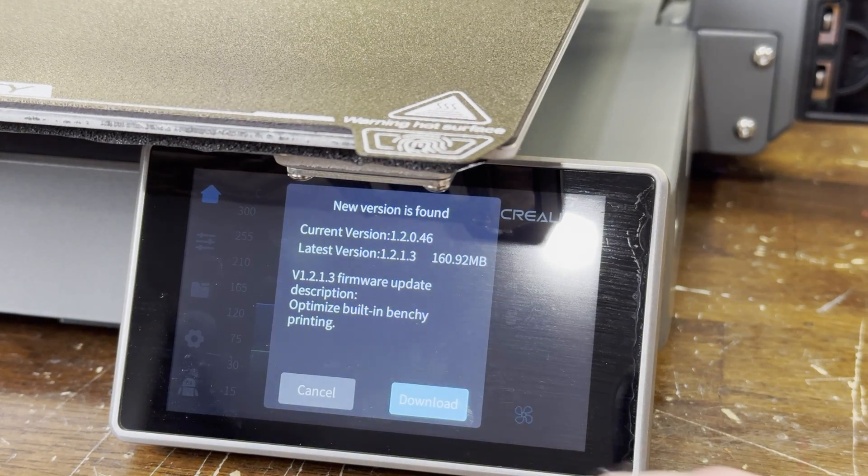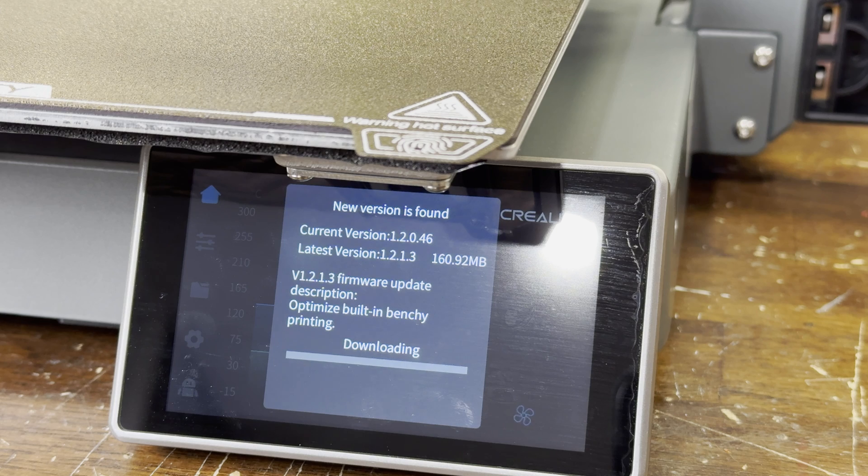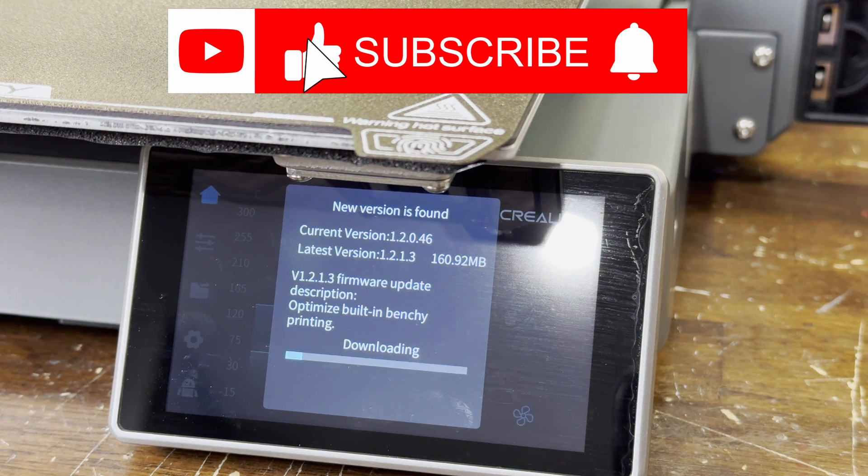Once that was all done, it detected that there was a firmware update. The update was seamless — it downloaded and installed automatically after pressing the download button.